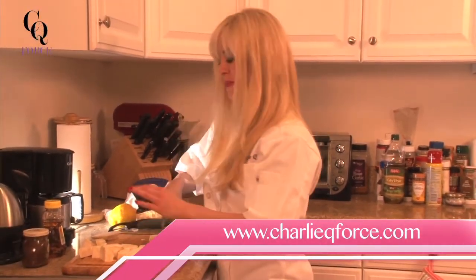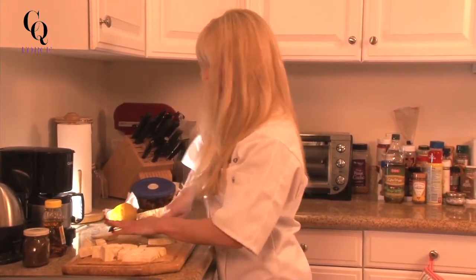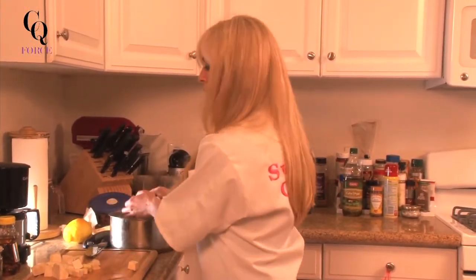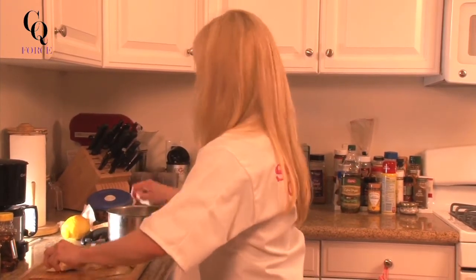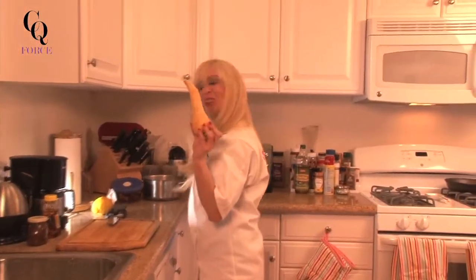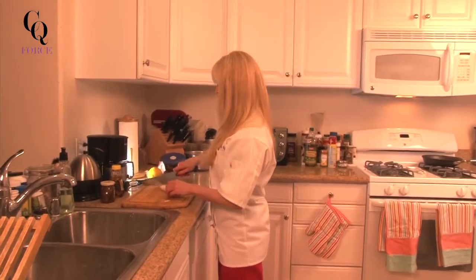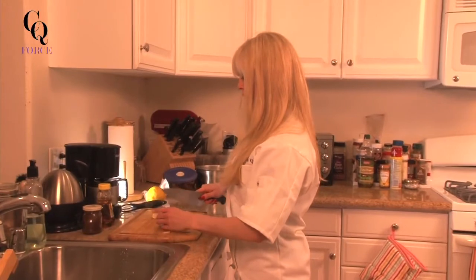We're also going to use some of the lemon skin, the rind — some zest. We are going to put the celeriac into the pot and start to cover it with some water so that it doesn't turn brown. It's already starting to turn just a little bit. Here's the parsnip — it kind of looks like a white carrot, right? Let's peel this baby. We're just going to chop it into little pieces and give it half.